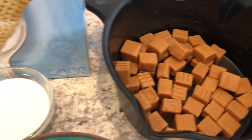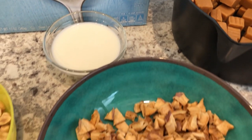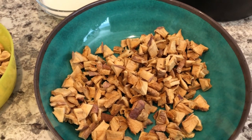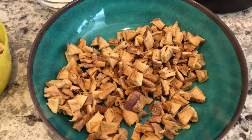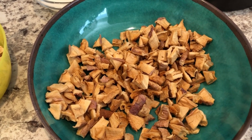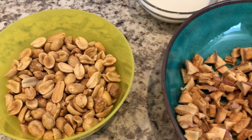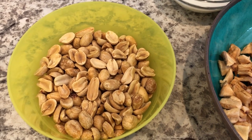A quarter cup of milk that you're going to use to melt the caramel. You're going to need dried apples — these are not the freeze-dried crunchy apples, these are the dried chewy apples — you're going to need a cup of them chopped up. You're going to need three quarters of a cup of peanuts.